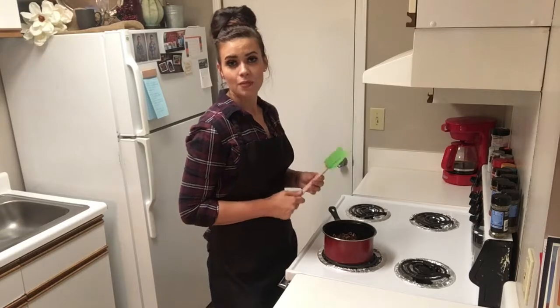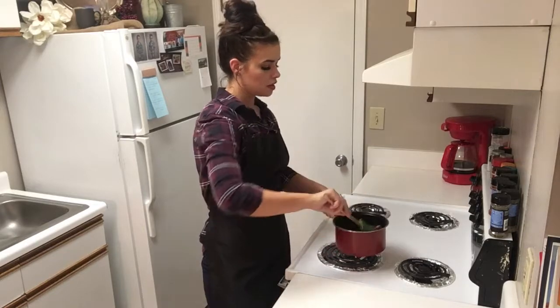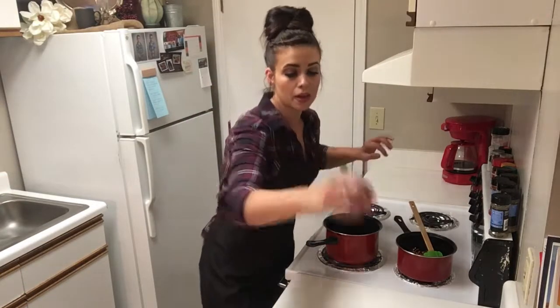Cookies are definitely one of my favorite things to bake. In the comments below, let me know what your favorite thing to bake is. Those are toasted perfectly, so we're going to set those aside.